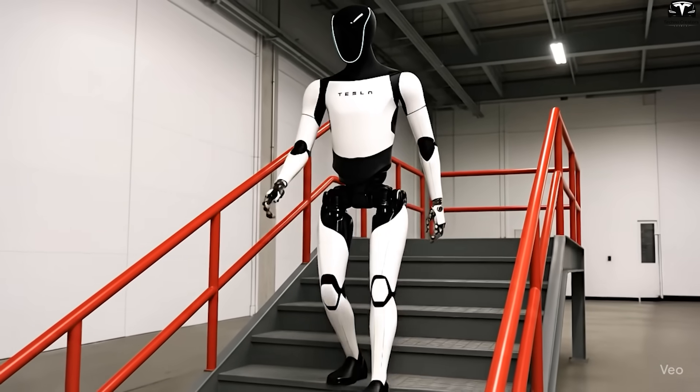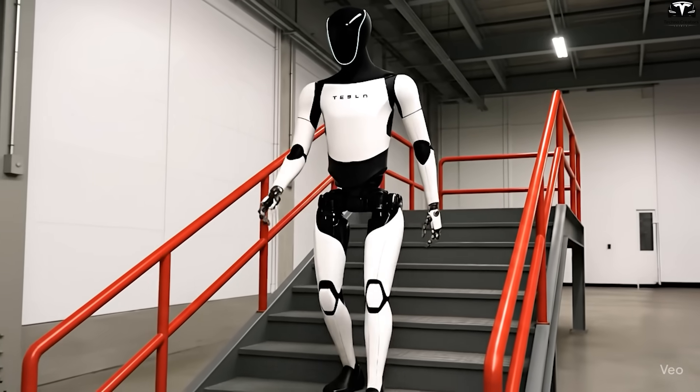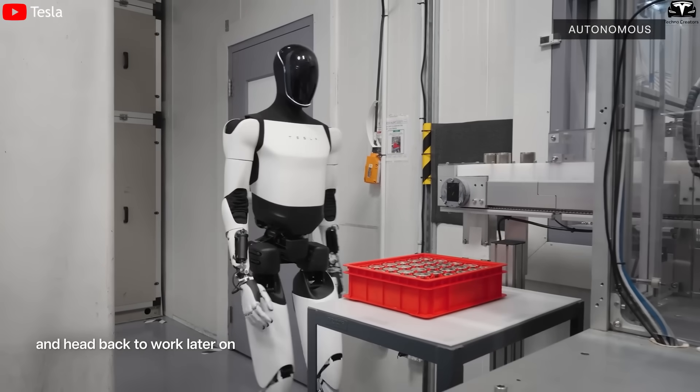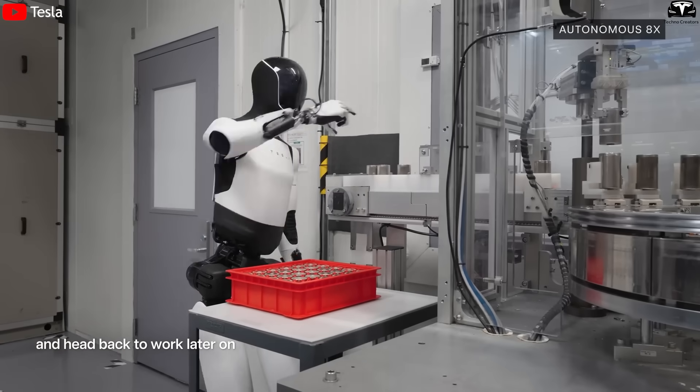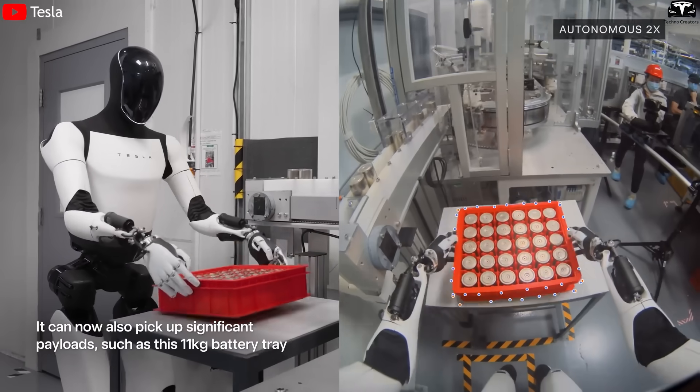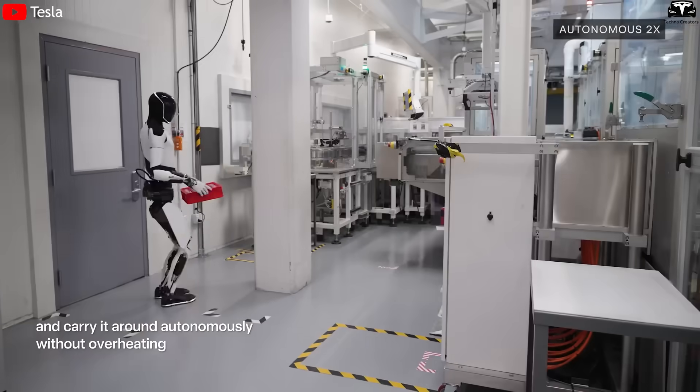In other words, the head of Optimus Gen 4 is both its brand face and its neural center. In practice, this change also boosts safety when working alongside humans. With 360-degree vision, Optimus can avoid collisions, recognize small gestures, and react instantly.